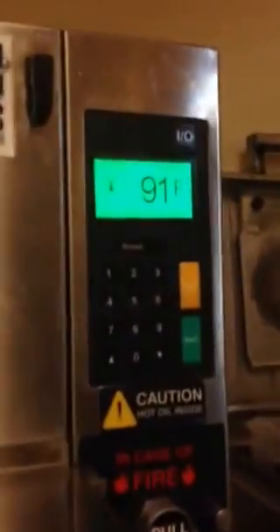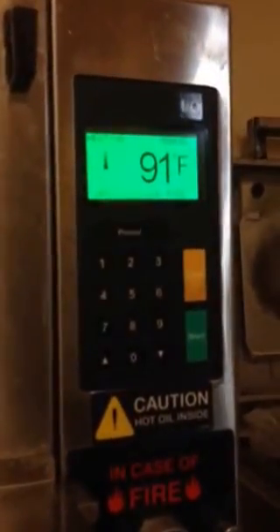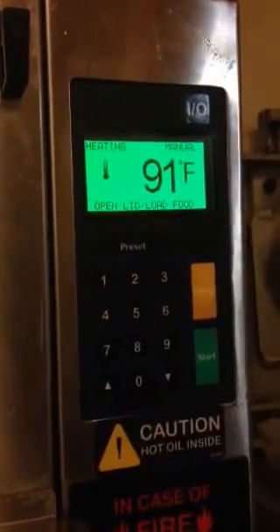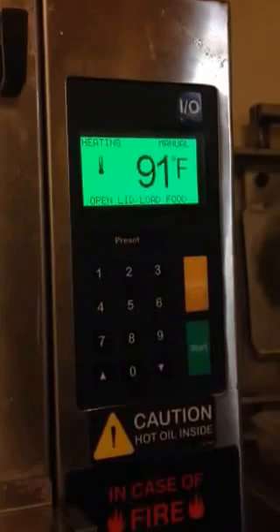As you can see, the digital panel now is reading 'heating,' and if it jumps 20 degrees, you then know that you've alleviated the problem temporarily.